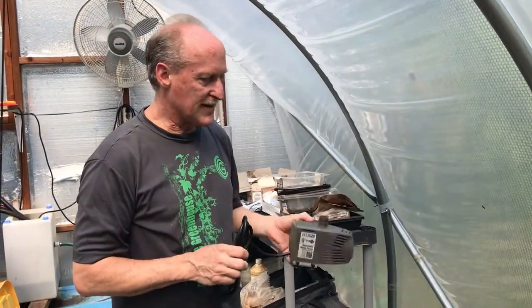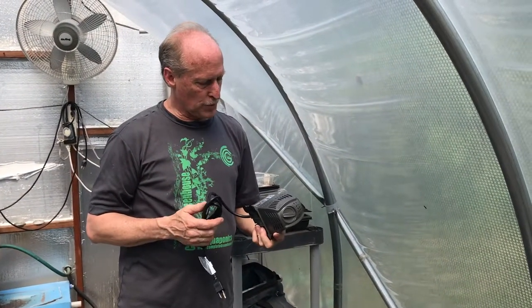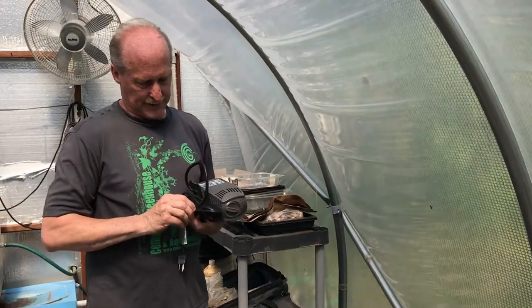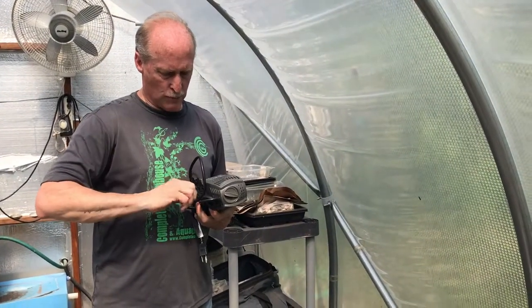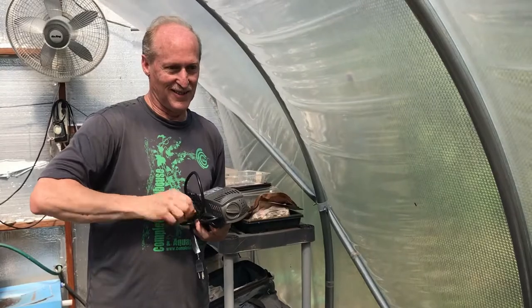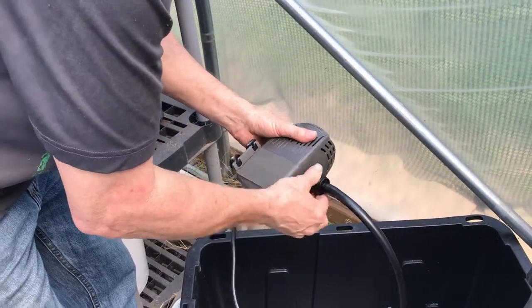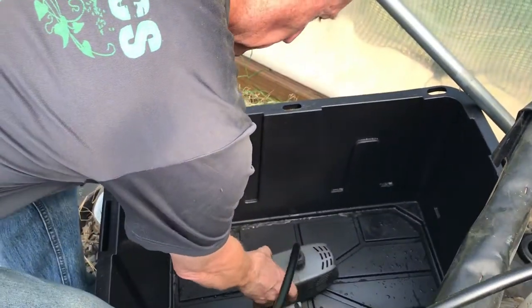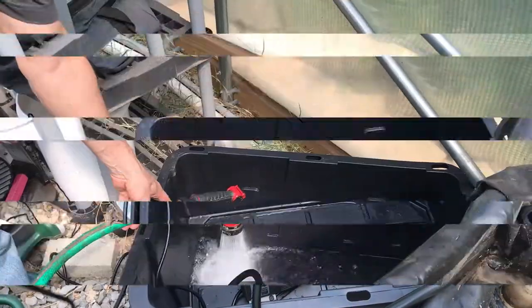Depending on how many buckets you've got set up, that'll determine the size of your pump. We've got 16 buckets — probably a 400-gallon-per-hour pump is in the right range. I'm using a 528 GPH just to be on the safe side. It depends on your configuration, so just make sure you have water coming out of each little drip tube and you're good to go. Put the half-inch fitting on and tie it off at the bottom of the tank, fill it up, and we're ready to run.